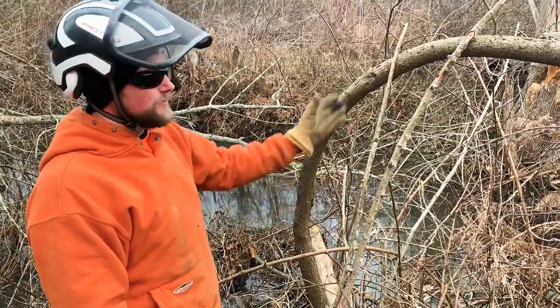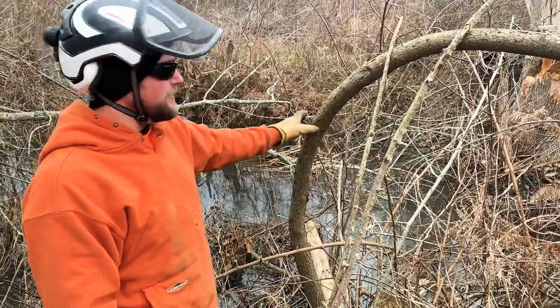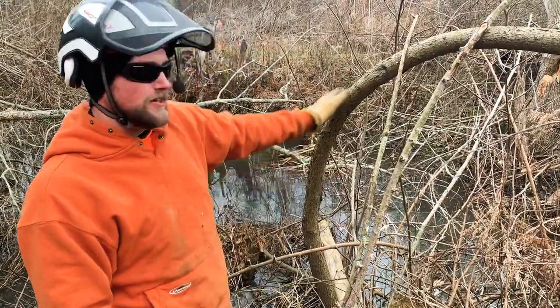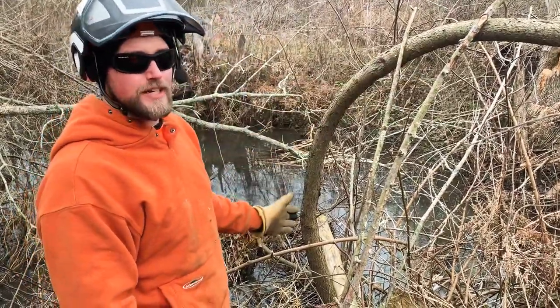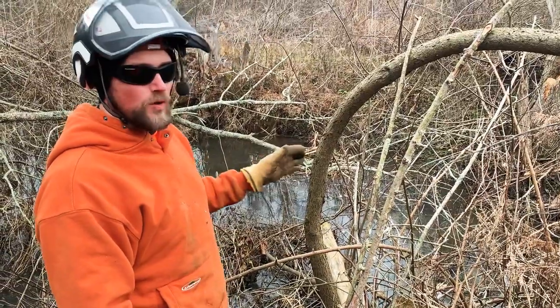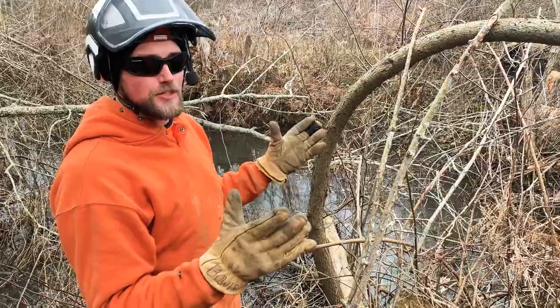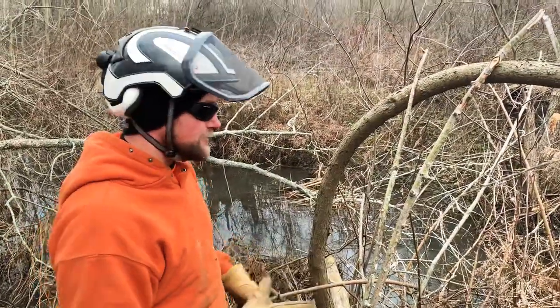To remove this tree, we don't want to just come in and cut into the tension fibers here, because we have a lot of stored energy and we don't want that stored energy to release in a sudden explosion. We want to be safe and in control.